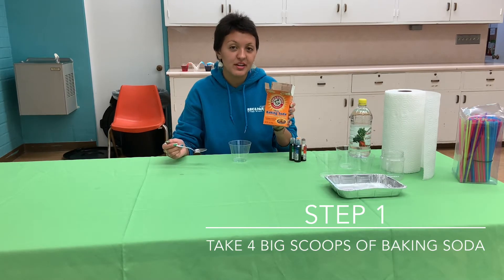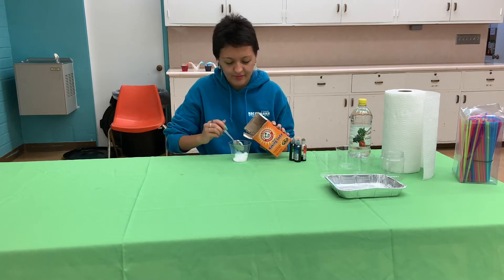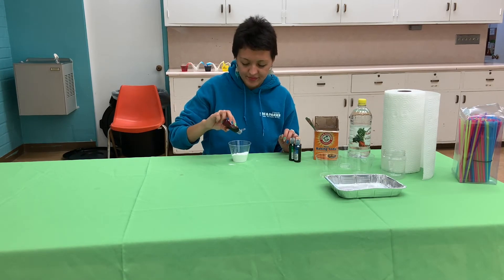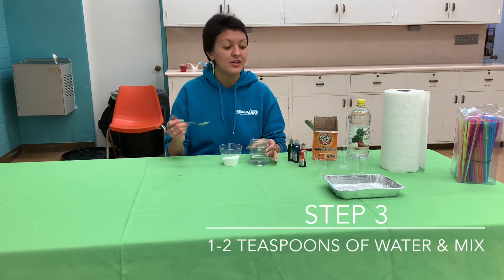So first we're going to need four big scoops of baking soda. Then we're going to add two to three drops of any color food coloring. Then you're going to add about a teaspoon or two of water and then mix it. You're going to do the same process for the other three colors.